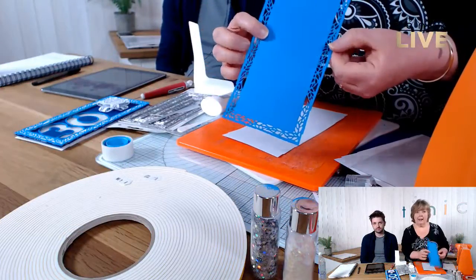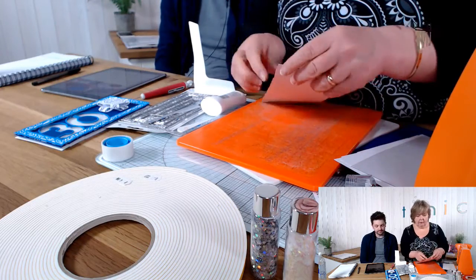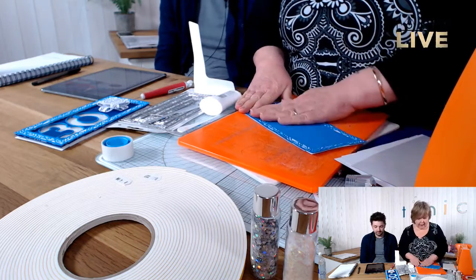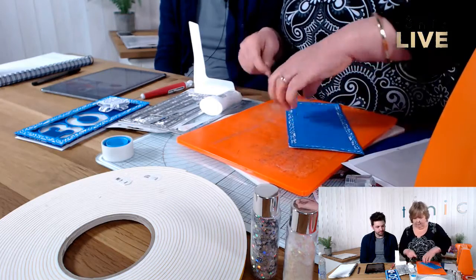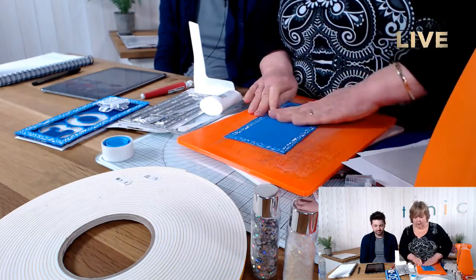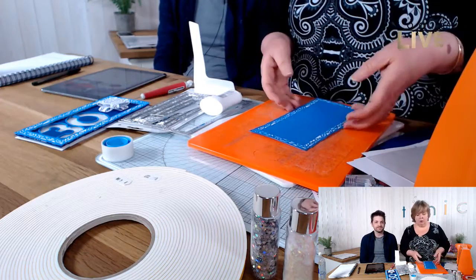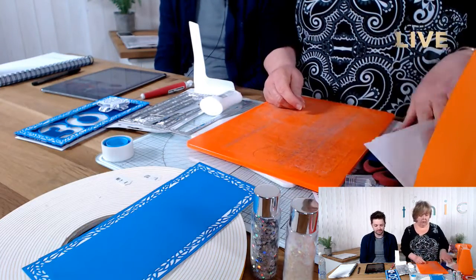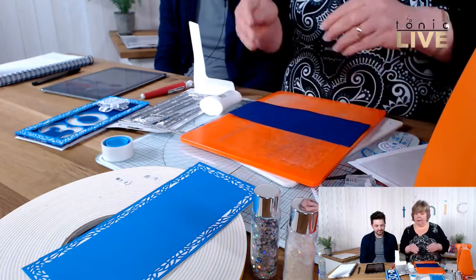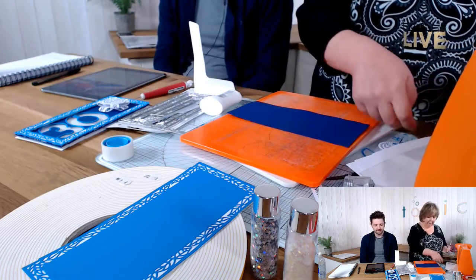These are verso dies so you can either leave the design in the card stock or cut it out. What I'm going to make out of this is my frame — I'll glue the two layers together and then use the next layering die down to cut the aperture. I'm going to put it to one side first because I want the glue to dry before I cut it, otherwise it can seep out.